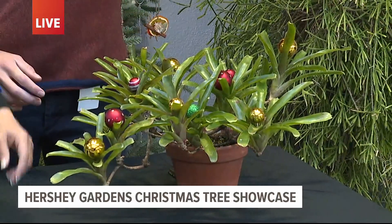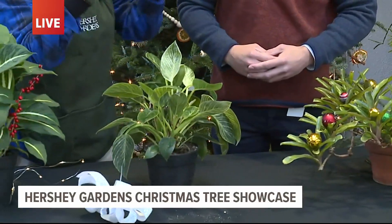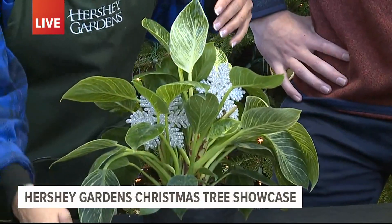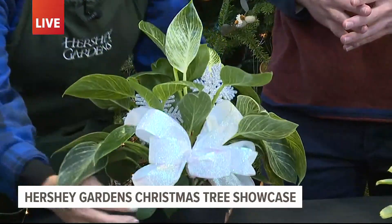Remember again, small scale. This Philodendron Birkin — again small scale stuff, lightweight — because these are delicate. They're not as hardy and strong as a Christmas tree. So just even setting something like that in there and adding a little bow, suddenly this tropical plant is ready for winter.